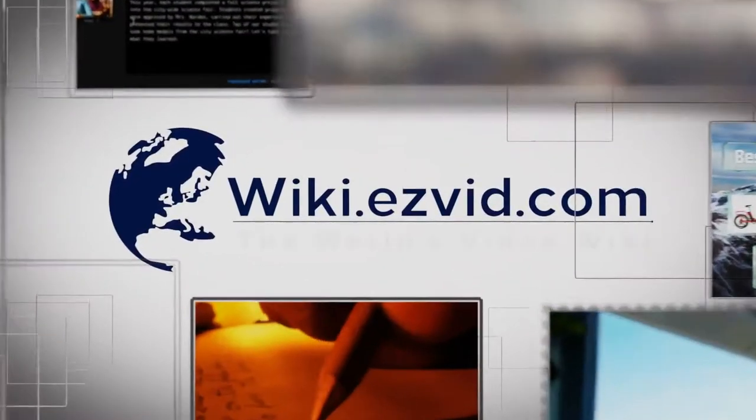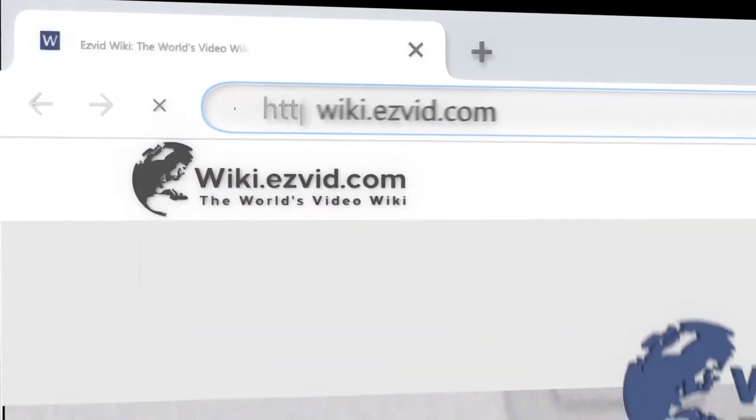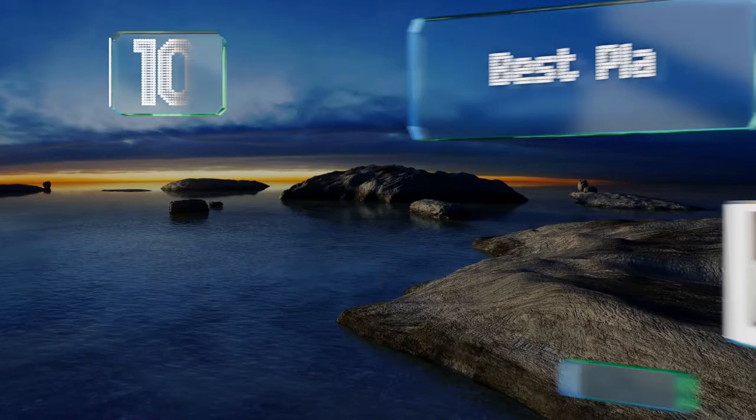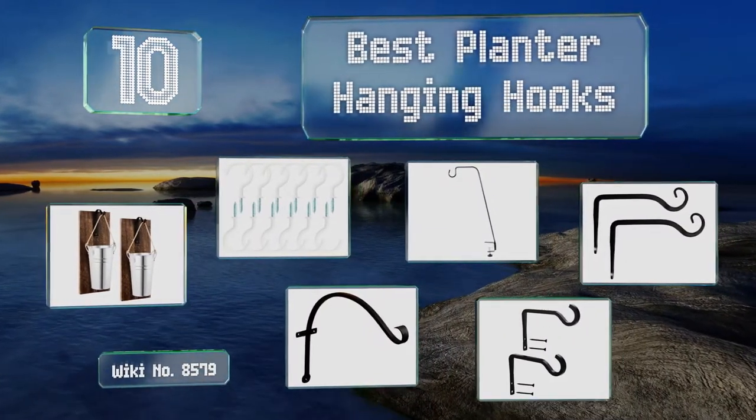Search EasyVid Wiki before you decide. EasyVid presents the 10 best planter hanging hooks. Let's get started with the list.